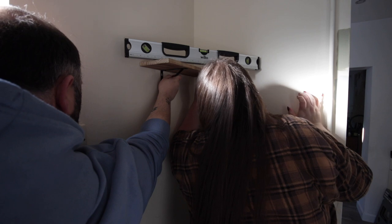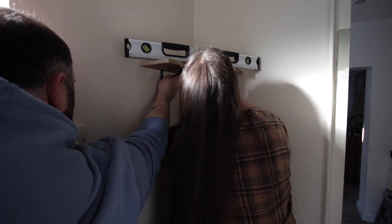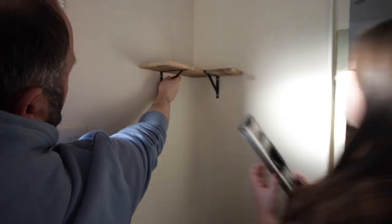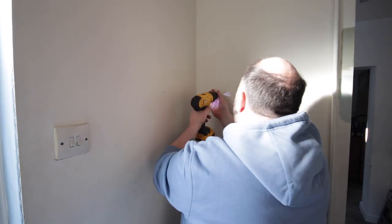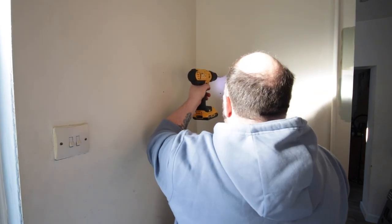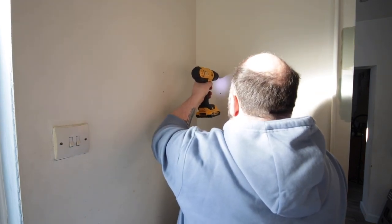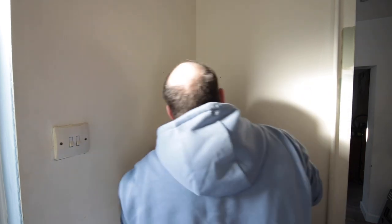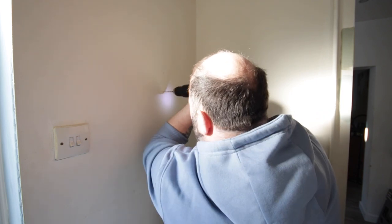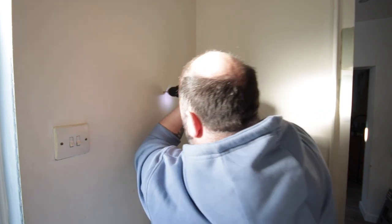I did find these shelves on Amazon and I expected them to be bigger because I didn't check the measurements — that was completely my fault. But actually this size is pretty perfect for this space. It will give us a place to store laundry detergent and things like that, but it will not get in the way of the pole above where I hang my washing to dry.